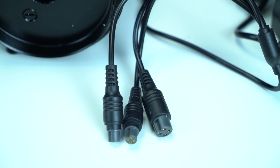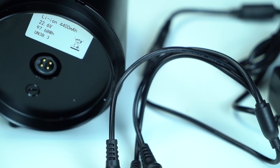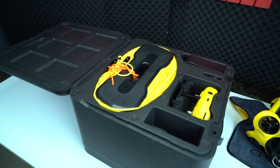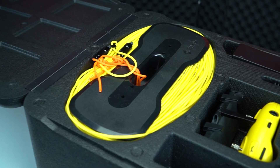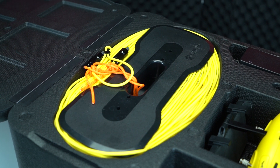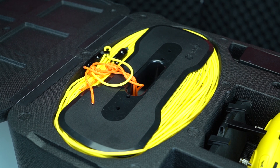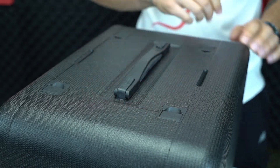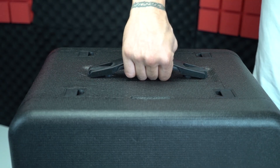Drone pilini, kumanda pilini ve varsa yedek pilinizi aynı anda şarj edebiliyorsunuz. Kutunun tek dezavantajı uçakla seyahat edenler için dayanıksız olabilmesi; bagaja vermeniz çok mümkün değil çünkü zarar görebilir. Ama aracınızın bagajına atıp çok rahat seyahat edebilirsiniz.